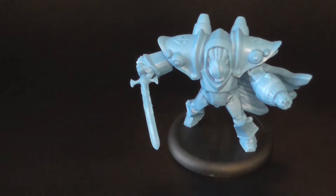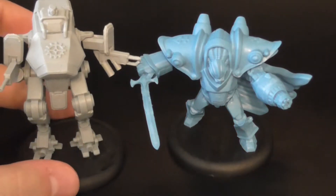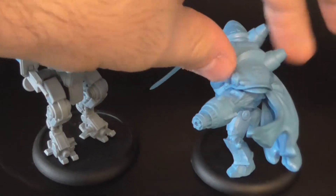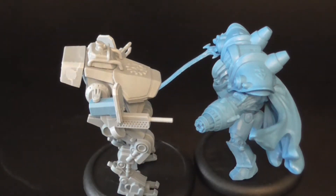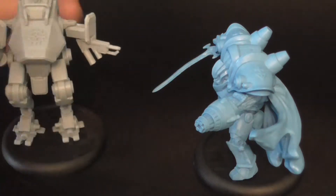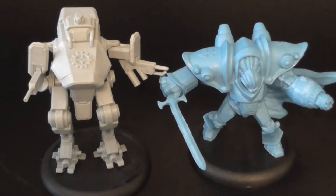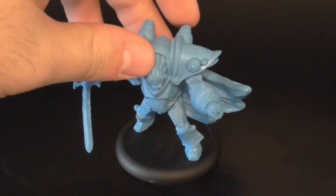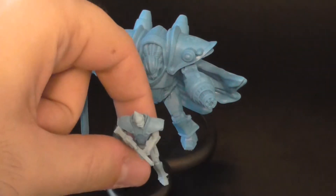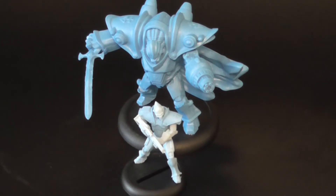In case you're wondering what he looks like next to the other big guy that I have, here he is with the Vulcan battlesuit. He's a tiny bit shorter, only because the Vulcan stands much more upright, but he's definitely got more girth to him — he's a lot bigger. So it kind of works out for the best. And here he is with a regular Brotherhood trooper, in case you're wondering how big he is next to an infantry model.